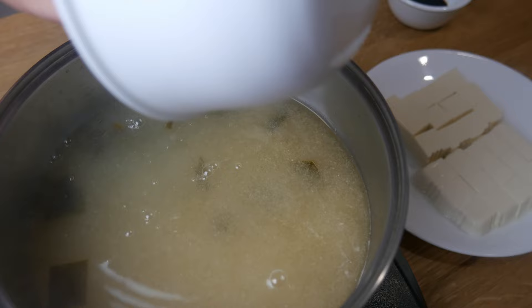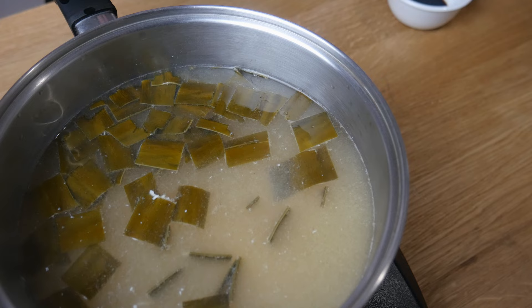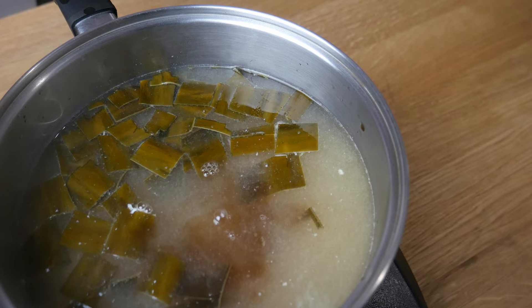Once we've dissolved all our miso, we're going to throw in our kombu, our tofu, and a little bit of soy sauce. We're going to bring this up to a simmer and let it simmer for about 10 minutes. This will help the tofu maintain its shape, the kombu to soften up, and the soup to develop more flavor.